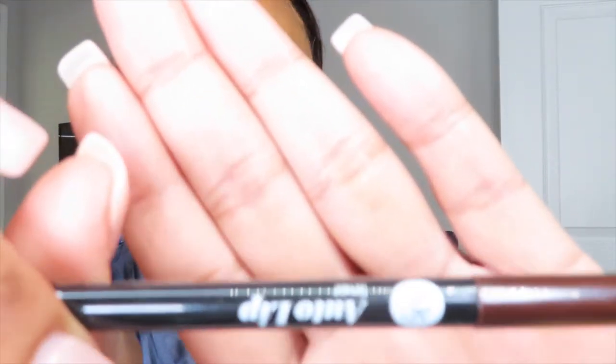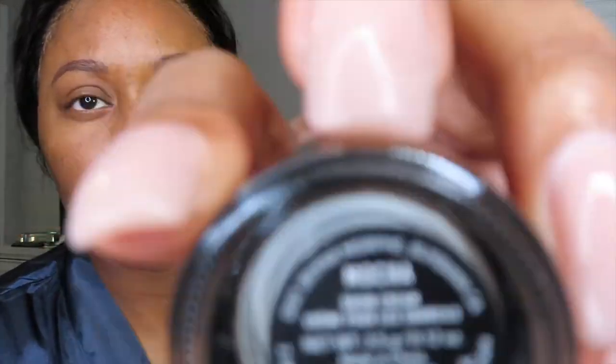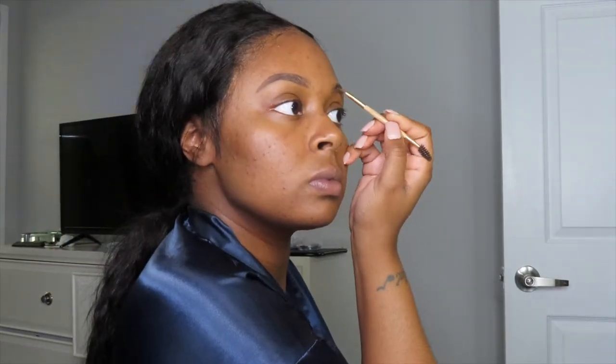I like to brush my eyebrows out and then go ahead and use my pencil to outline them, and then go in with the pomade — which is the easiest way to do it for me. All of the products I'll be using in this video are very affordable and will all be listed in the description. As you can see, I outlined them first, then take the pomade, fill them in, and brush them back out for that flawless look.